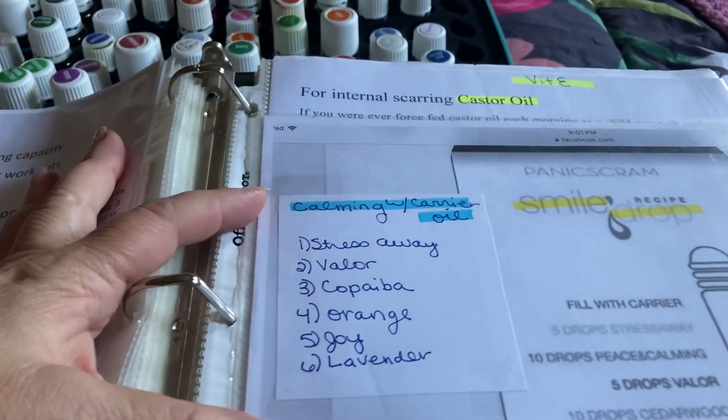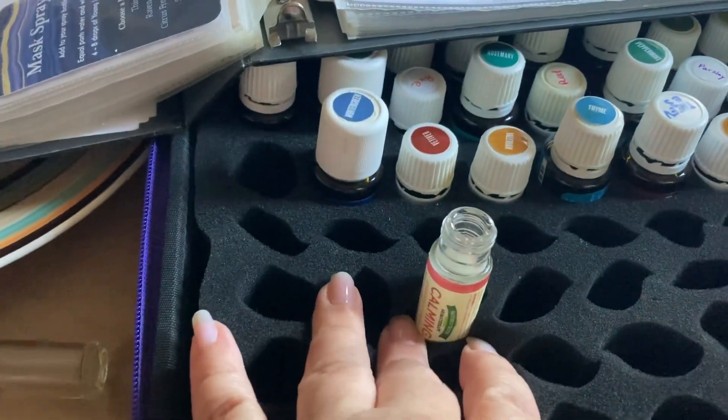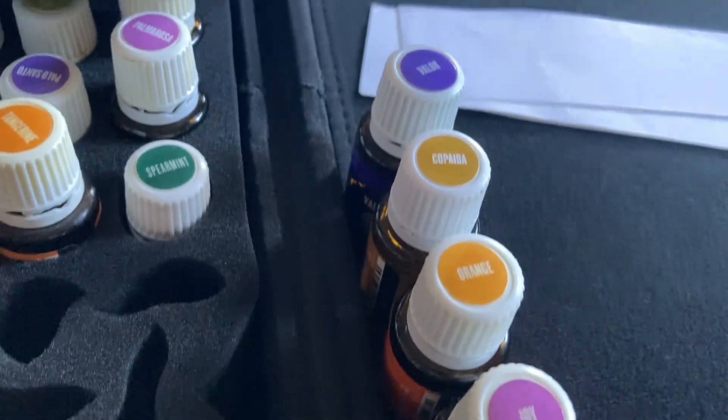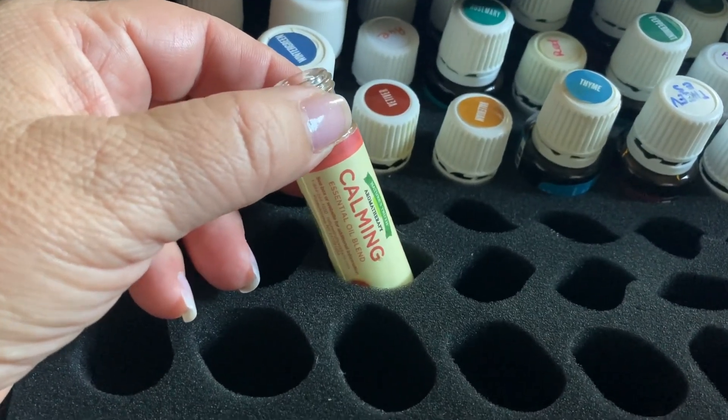I'm going to do the calming formula now. Bobby had a good idea to set the bottles in here so they don't spill. Here are all the oils that go in the calming formula — I bought this once and then just replicate the formula now.